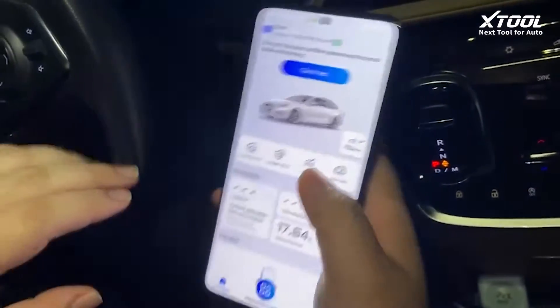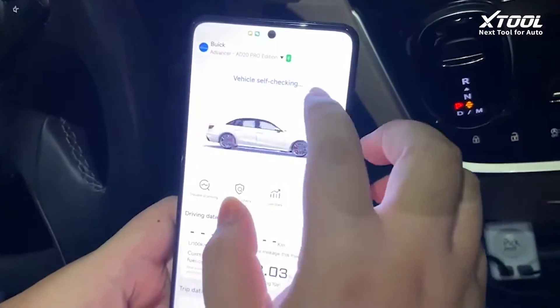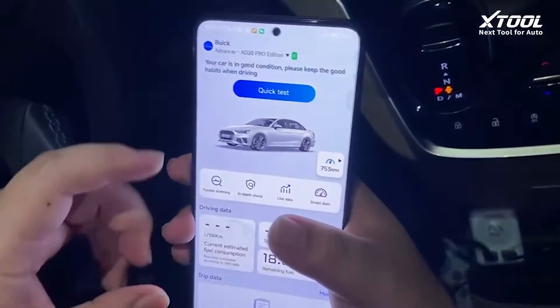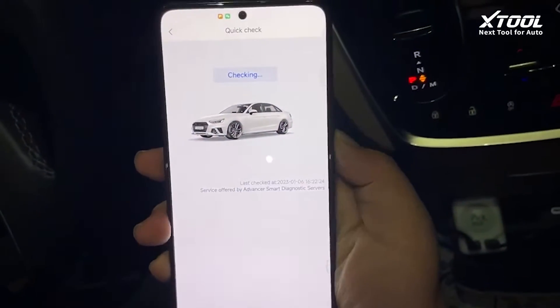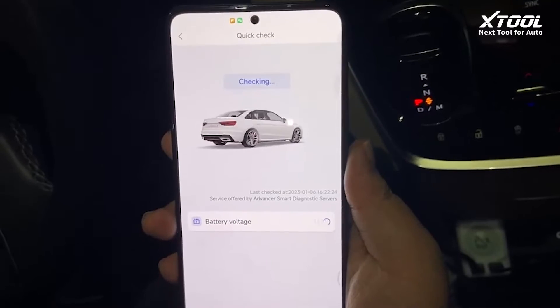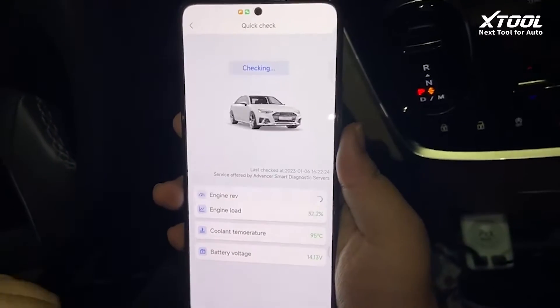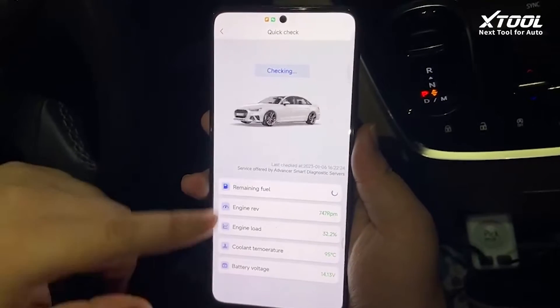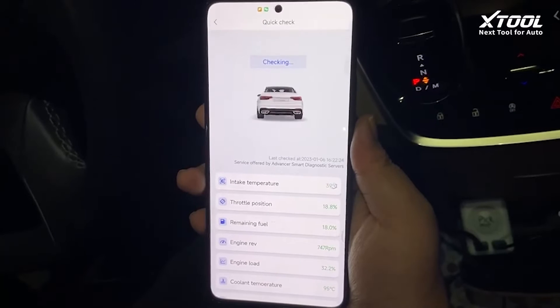Now it's linked and we can do some functions here. We will be doing a quick test first. It'll automatically test and check the status of the car, showing all the data and doing some basic scans.